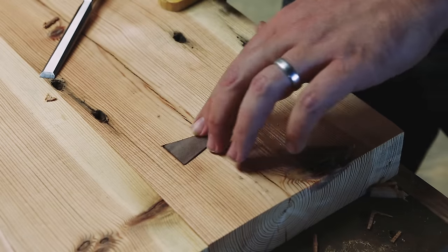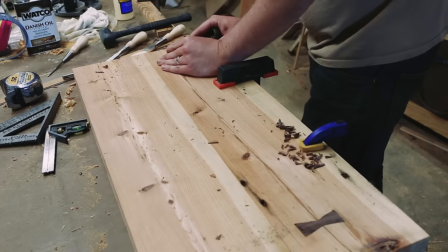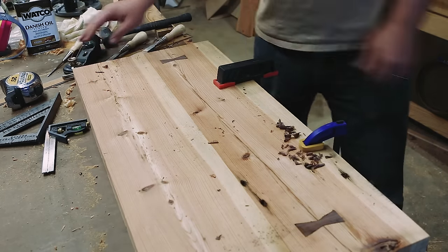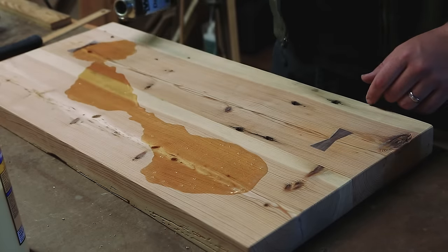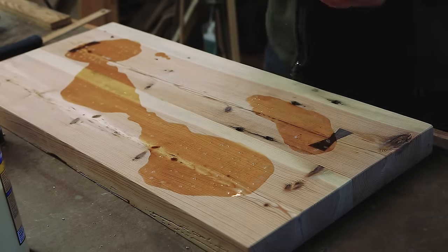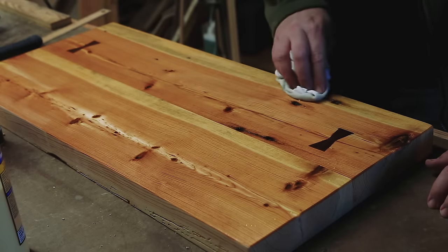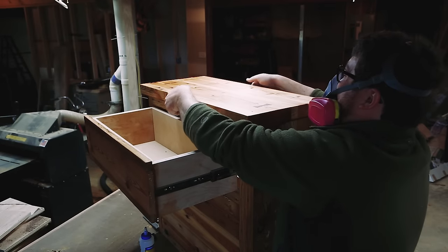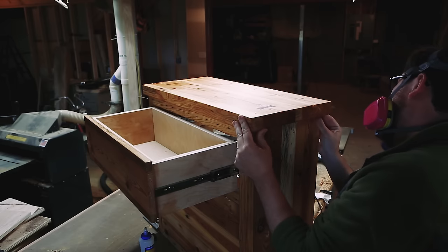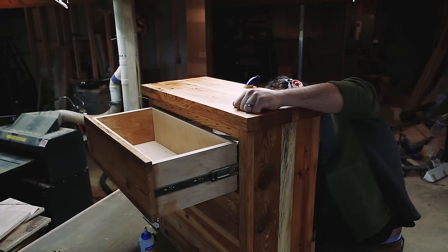I got some tearout around one of my butterflies — it's no big deal because it's just for us, but it kind of bugged me. I let those dry, then sanded and finished the top with Danish oil, then attached the top to the base through the plywood stretchers.